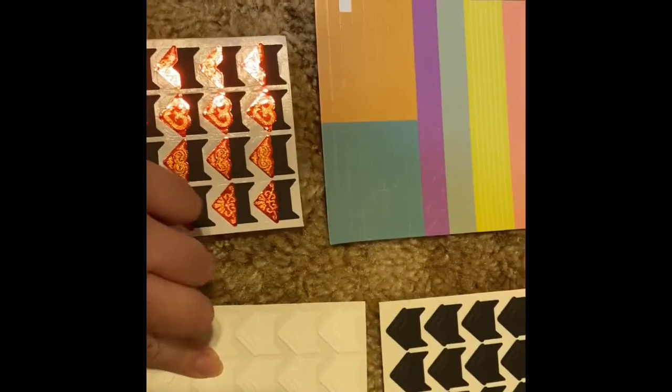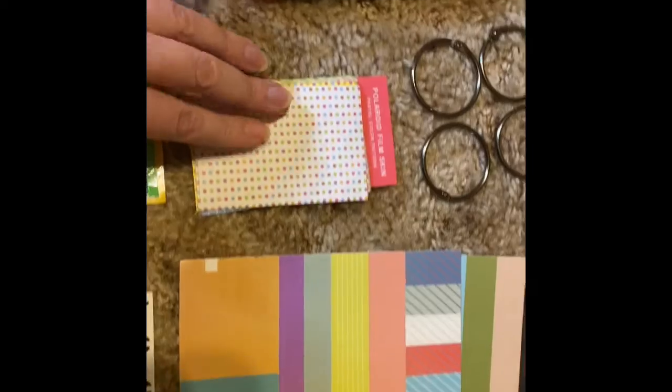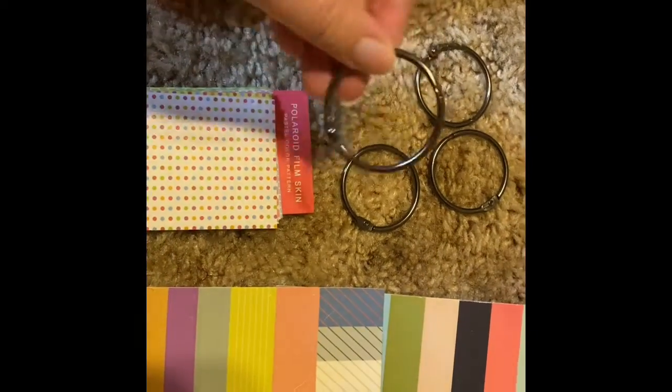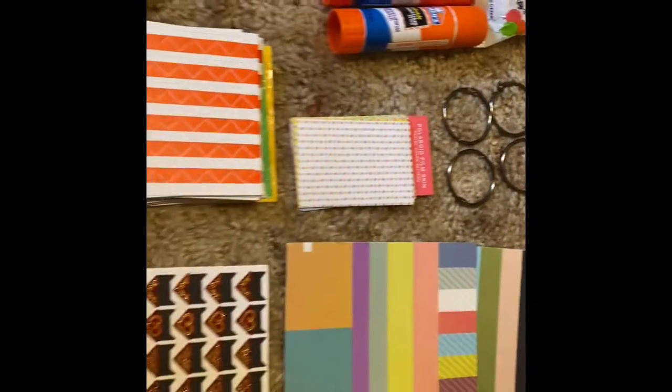Some more corner stickers, and these little stickers and binder rings. Guess what? I can't get them open. Nope.